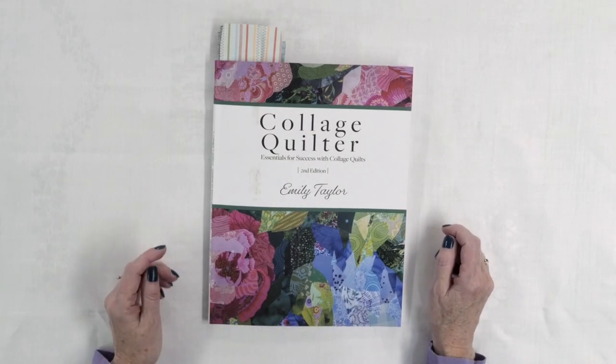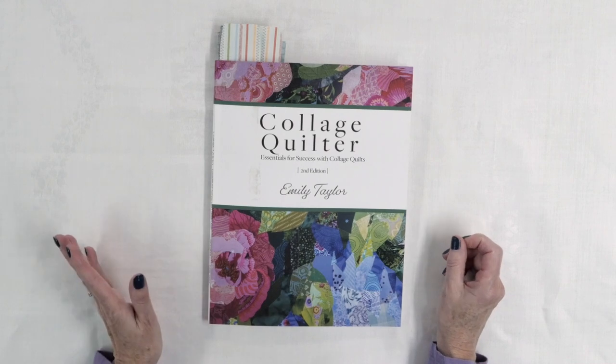If you want to know how to do collage quilting, you're going to want to watch today's video because I'm going to be taking a look at a book that explains the whole process. I'm Kim Jamieson Hurst of Chatterbox Quilts and today I'm taking a look at Collage Quilter Essentials for Success with Collage Quilts. This is the second edition book by Emily Taylor, and you'll find information about Emily at CollageQuilter.com.